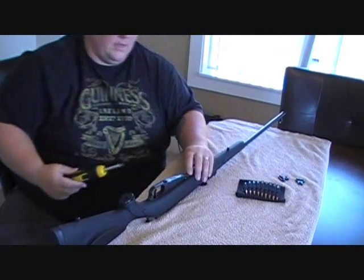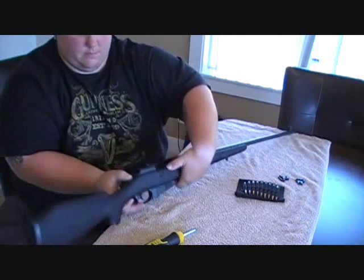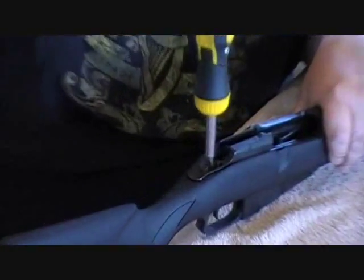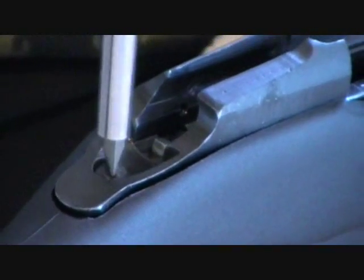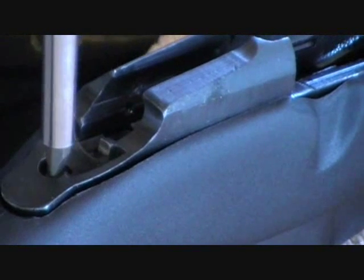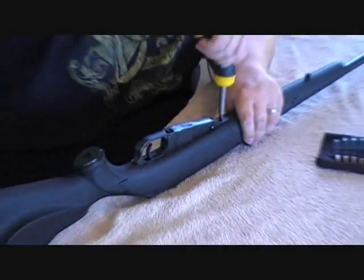I'm going to put this other screw in on top here. I'll bend that down a little bit, make it nice and tight but not too tight. Flip it back over and finish tightening this one up.